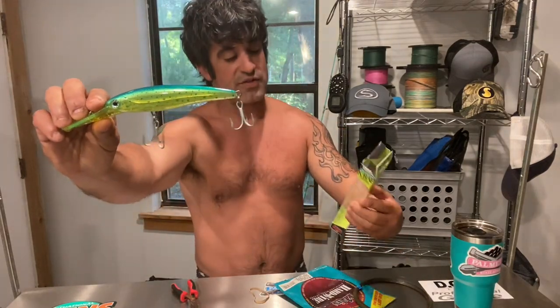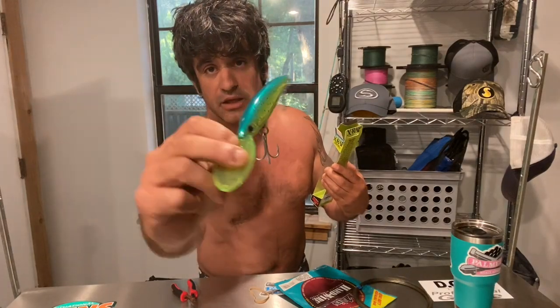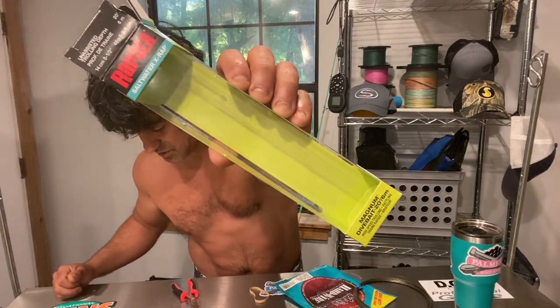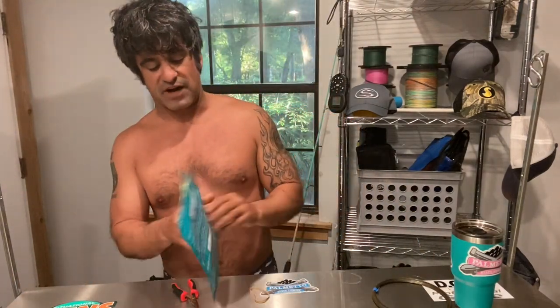So what I did was go out and buy a bunch of these Rapalas — they're the X-Wrap saltwater edition, the magnum dive bait. This one's rated for 20 feet. That's the mahi color right there. There's the box so you all know what you're buying.